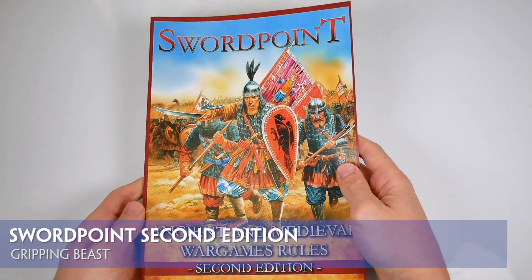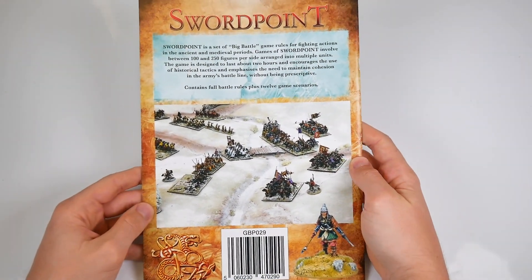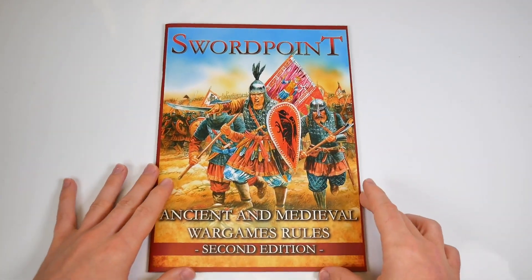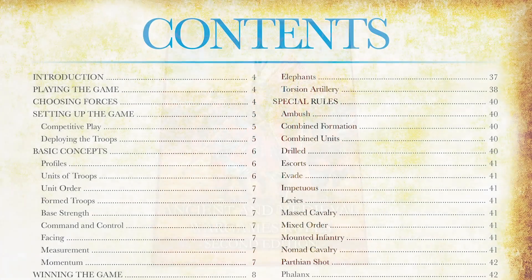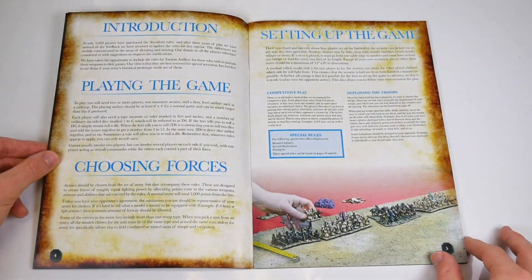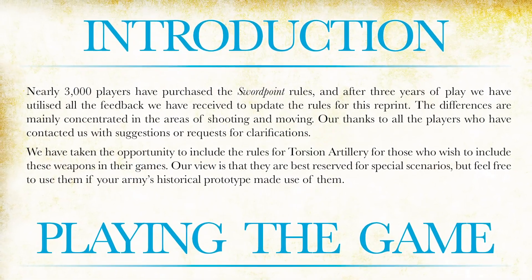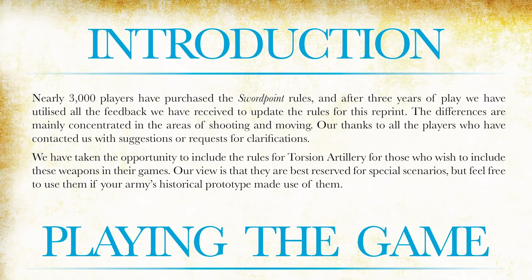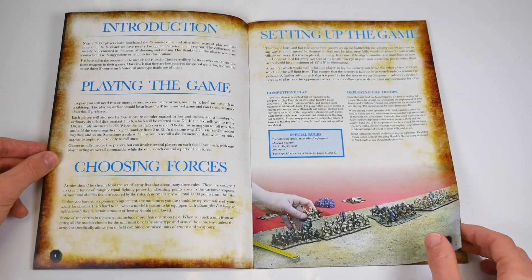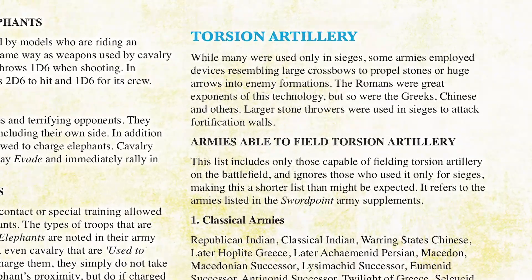Four years on from its original release, Gripping Beast bring us Swordpoint 2nd Edition, a soft cover, 56-page, full-colour revision of their 28mm large-scale ancient and medieval battle game. The book starts with a thorough list of its contents, then dives into an introduction, basic game and set-up details across pages 4 and 5. As the introduction says, these rules are an update rather than a reprint or a complex rewrite. There are subtle differences throughout and more updates to the rules for shooting and moving. There's a new section on Torsion Artillery too, and we'll talk more about that when we get to it.